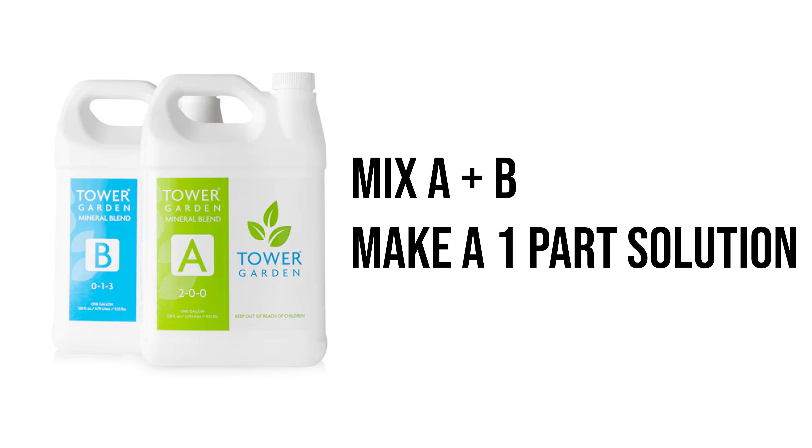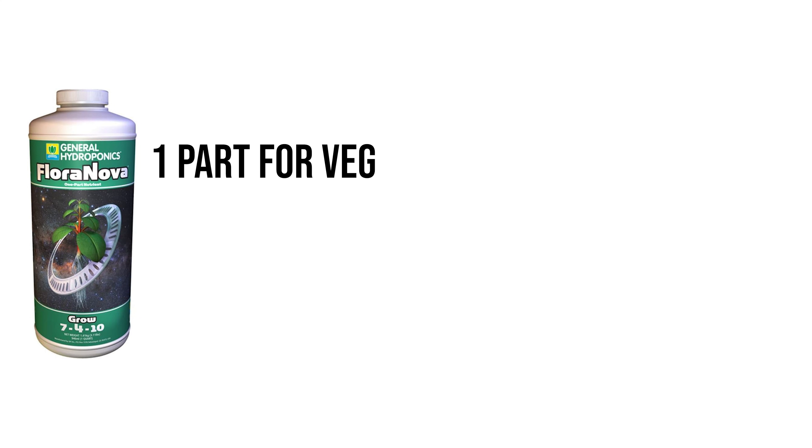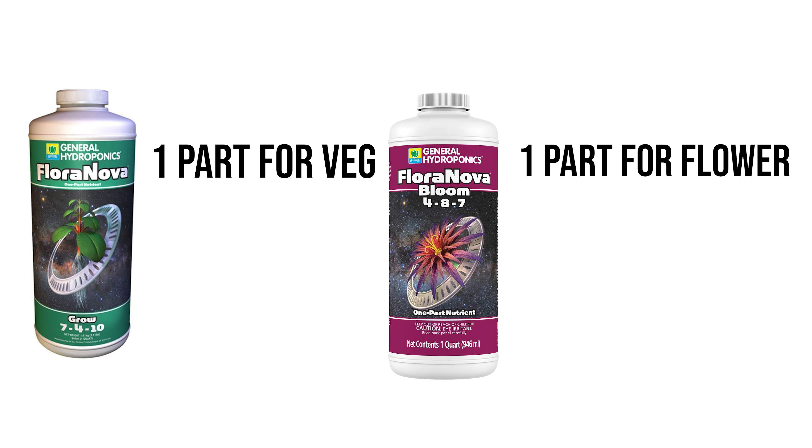That brings me to a two-part nutrient solution. There are two different types. There's the Tower Garden style, where you just mix an A and a B together to basically make a one-part solution and just increase the volume throughout the grow. Or there's the vegetative and flowering two-stage, which has separate nutrients for vegetative growth and for flowering. Having vegetative and flowering nutrients separate is much more beneficial because you can give your plant exactly what it needs during each stage.